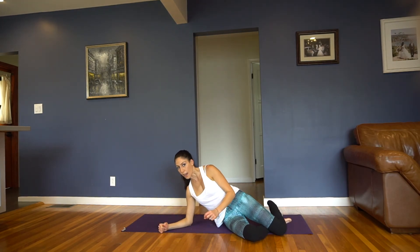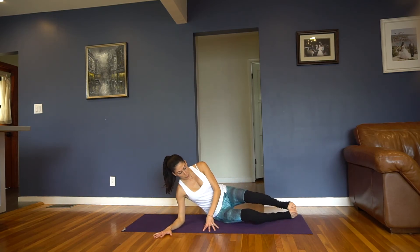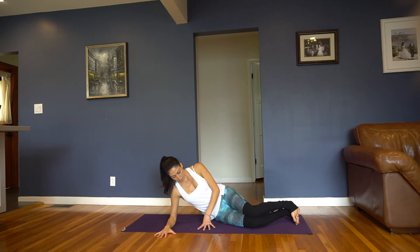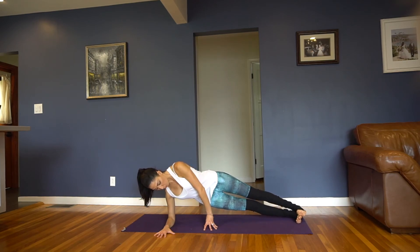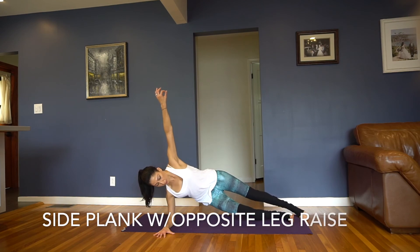Now let's do a plank on our right side — we're going to do something a little different with this plank. Find your position. I always like to start with bent knees, it gets me over my elbows a little better. On your forearms, find your side plank position, lift up, hold. Maybe one arm goes to the ceiling.